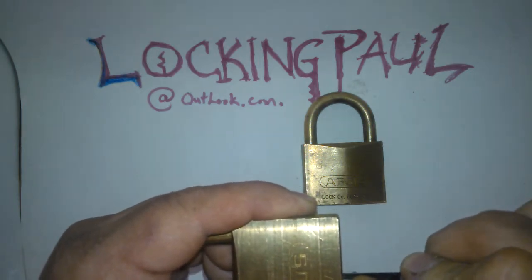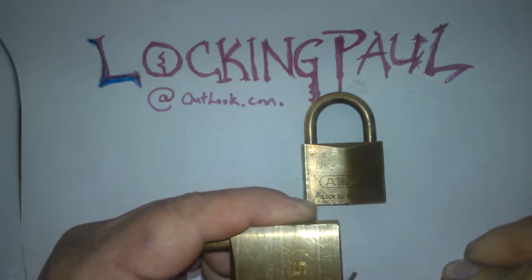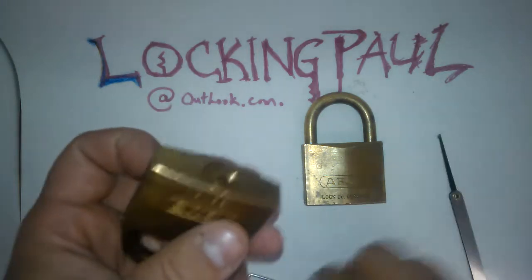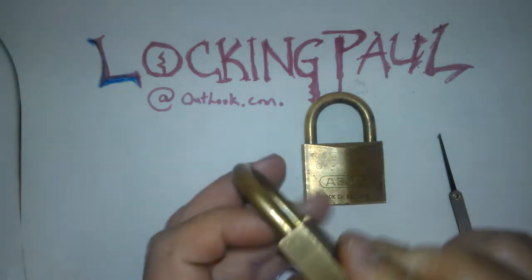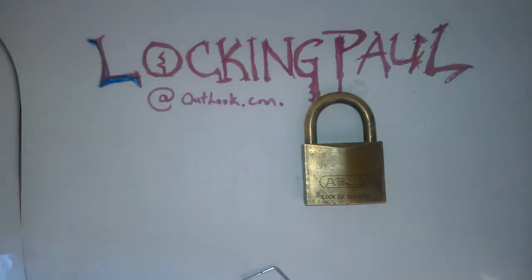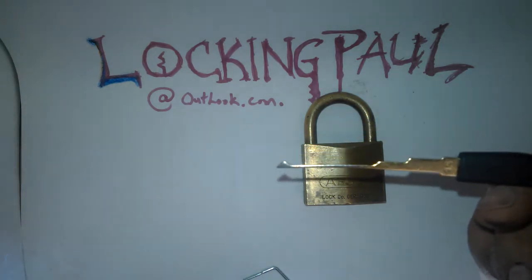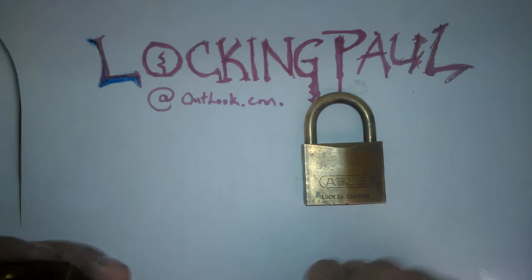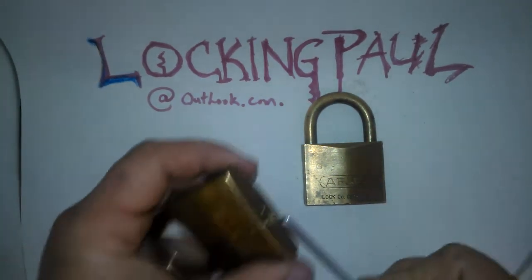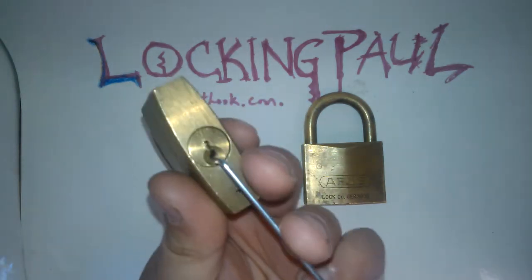One, two, three, four, five — it sounds like all the pins are working on this one too. Let's see what I can do. I'm going to use this half diamond, I think. Alright, let's see if I can get a good view for everybody out there.